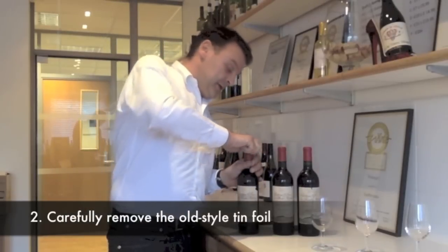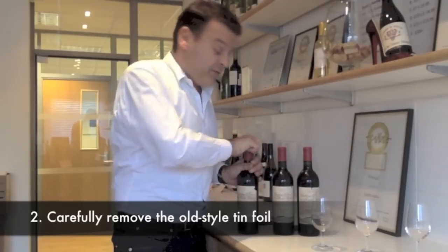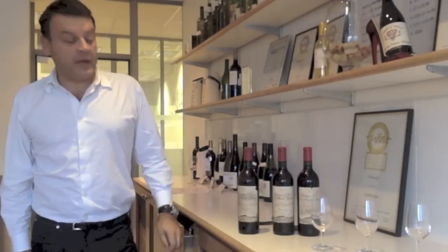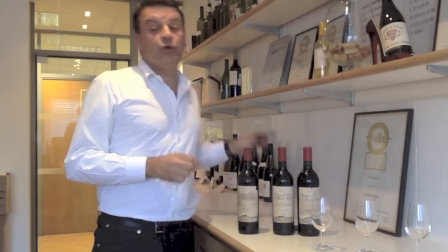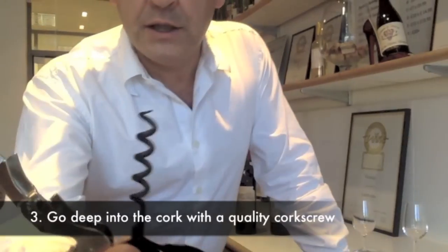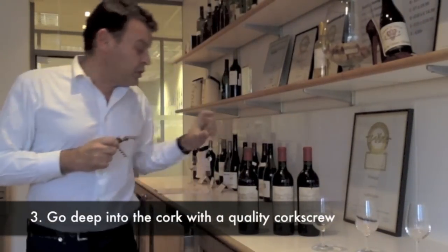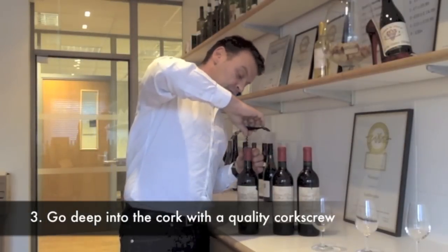The foil is in tin and it's been on the bottle since 1964. Once the foil is taken away, you need to have a good corkscrew — something like this, a nice screw that can go through the cork. Put it in as gently as possible.